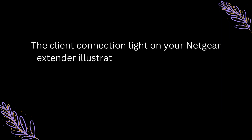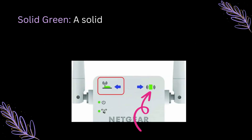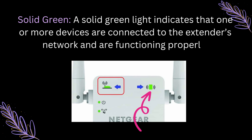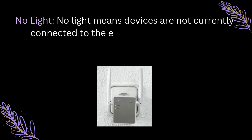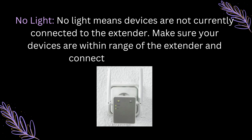Client Connection Light. The client connection light on your Netgear extender illustrates the status of devices connected to the extender's network. Solid Green: A solid green light indicates that one or more devices are connected to the extender's network and are functioning properly. No Light: No light means devices are not currently connected to the extender. Make sure your devices are within range of the extender and connected to its network.